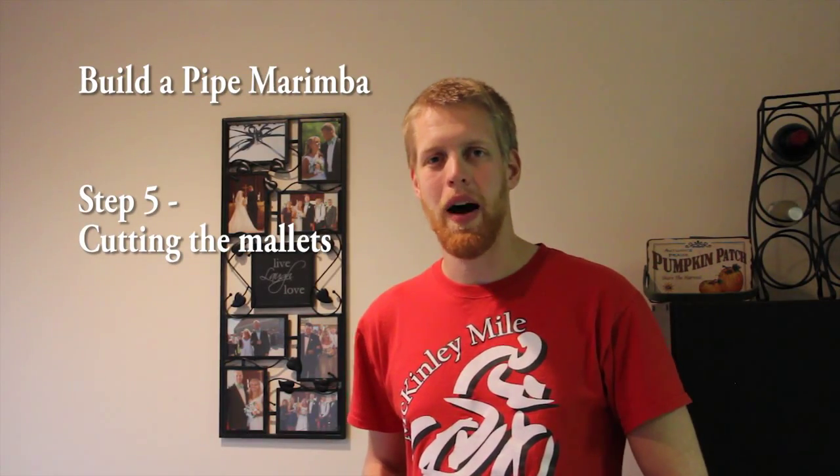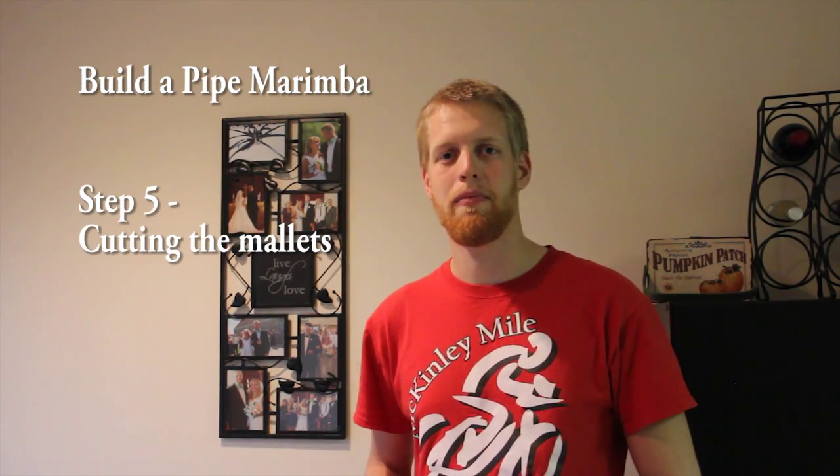Welcome back to How to Build a Pipe Marimba. This is step 5: how to create mallets for your instrument.